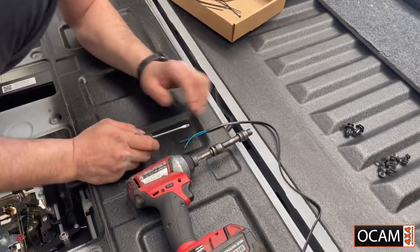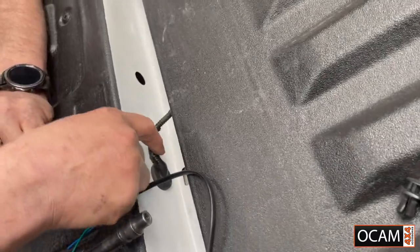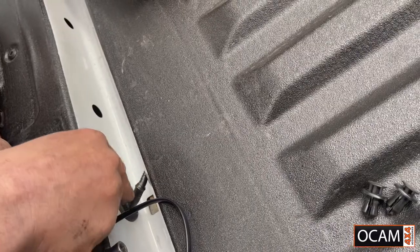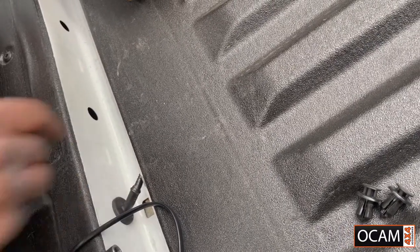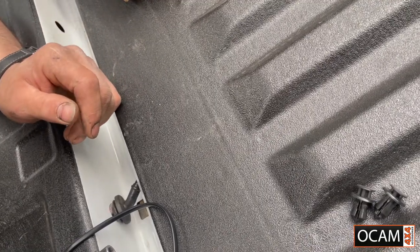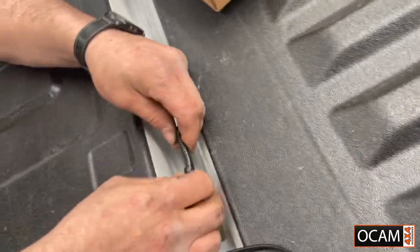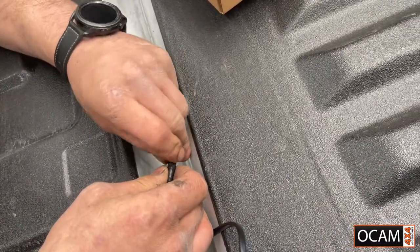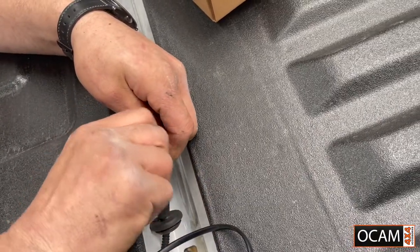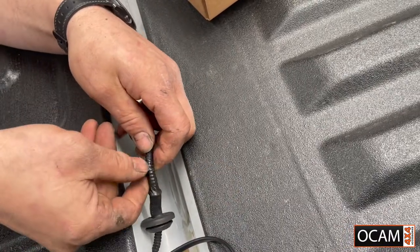A good way to do it — there's two ways. You can undo this tape completely and run it through, or you can punch a hole through the grommet. If you're going to punch a hole through the grommet, you need to seal it. That just pops out like that. Take the tape off. Once we run our wire through the grommet, we can tape it back up so it's watertight.